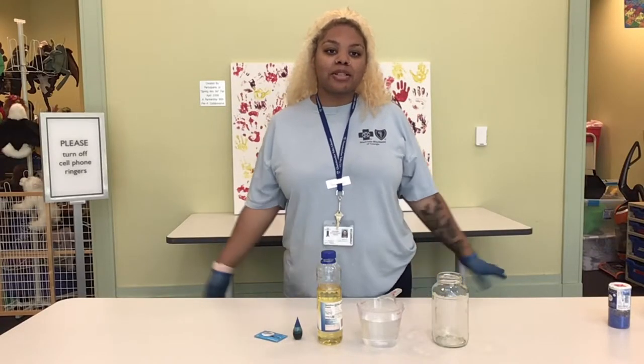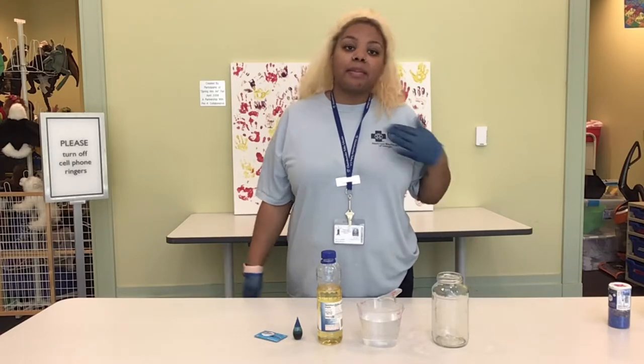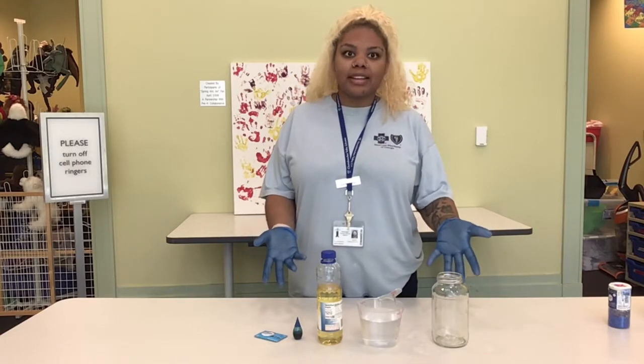Hi everyone! Welcome to Discovery Hub, brought to you by the Athletic Children's Department. My name is Shakira and today we will be making a DIY lava lamp.